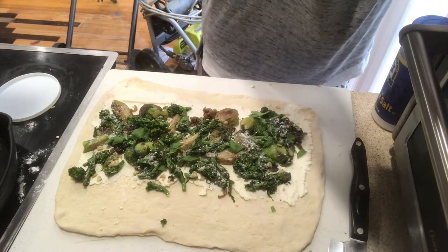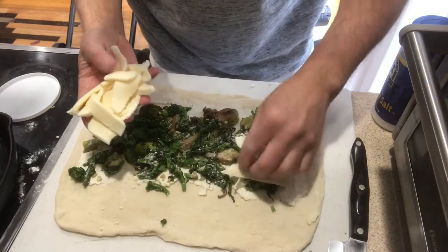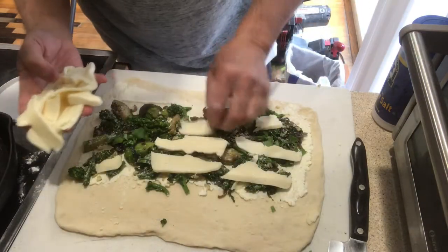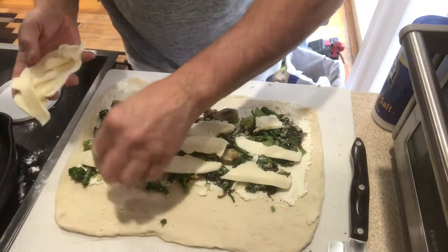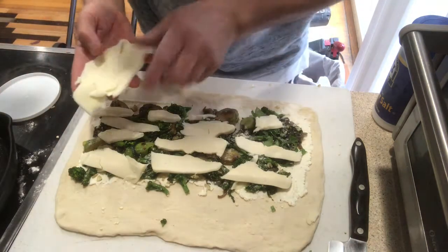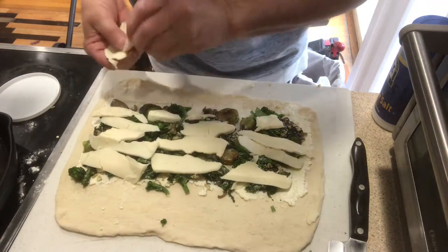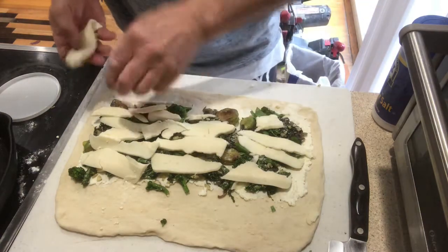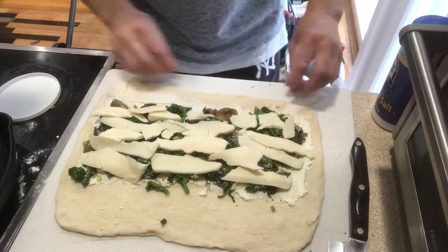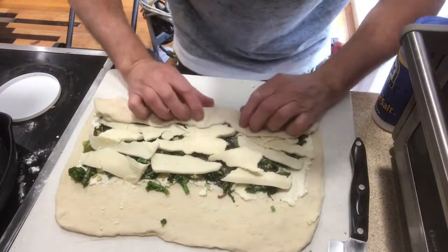And now the mozzarella. This is going to be very yummy, very tasty. Used to make quite a bit of this kind of stuff. For those who like pizza, this is going to be great for you. I hold it as I'm rolling.